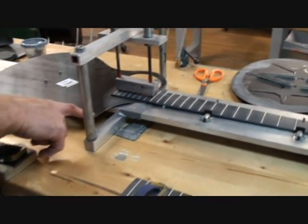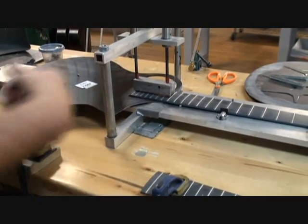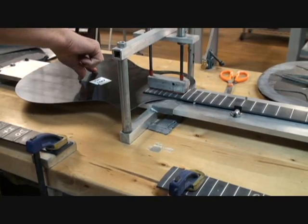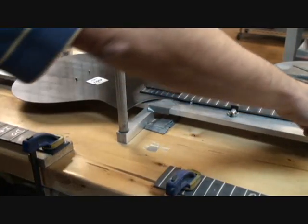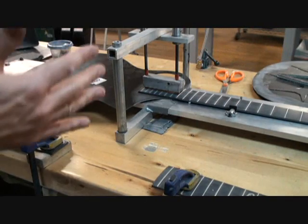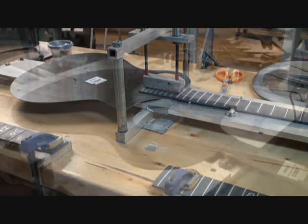The first thing that happens is we bond the fretboard to the top. We have a bridge location here and the end of the fretboard located in this piece of metal, and that's how we maintain intonation on every guitar.